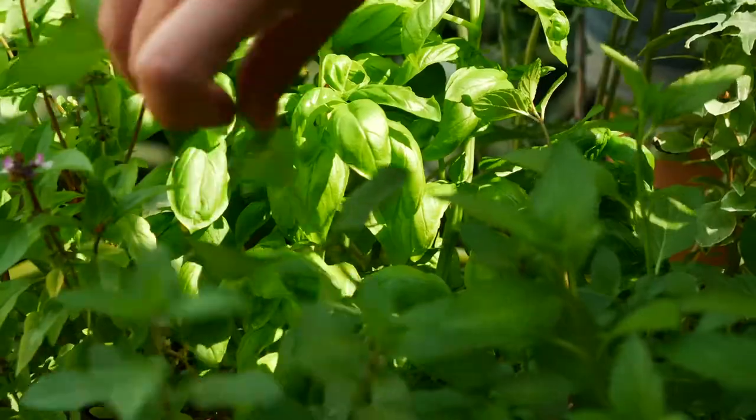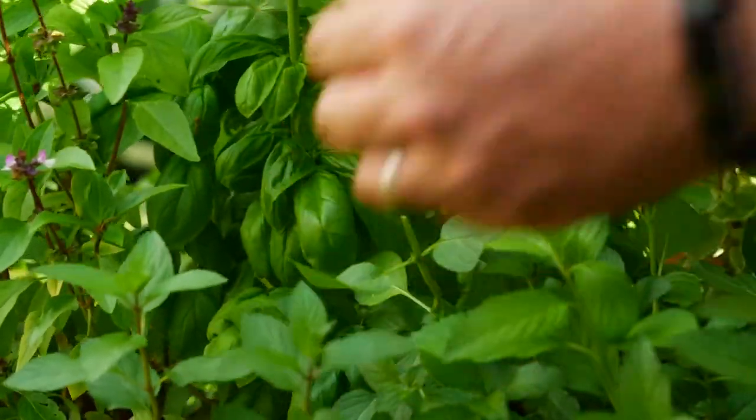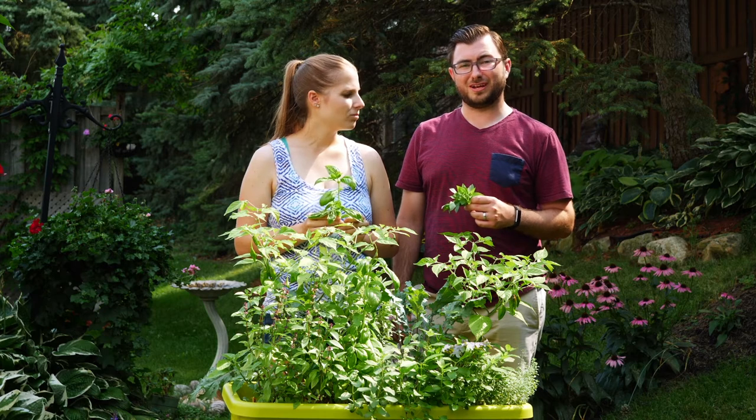If you're not able to use everything you've pruned right away, you're able to store it for about a week by keeping it in a little glass on your kitchen counter with some water, and then you can use it whenever you like.